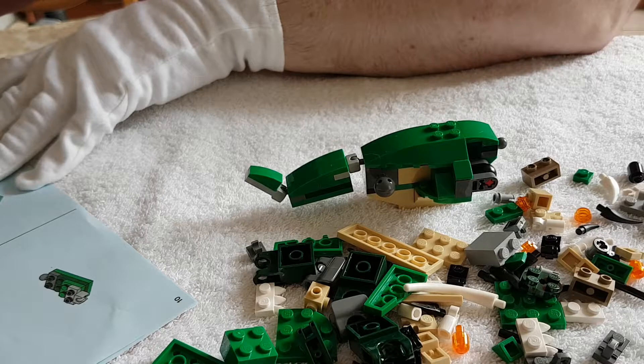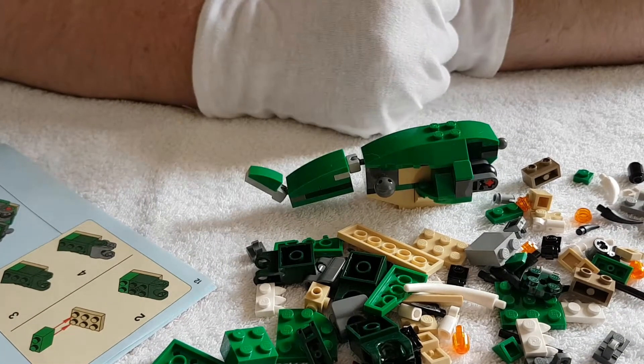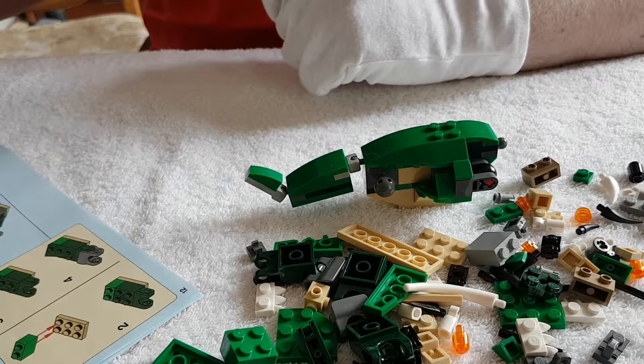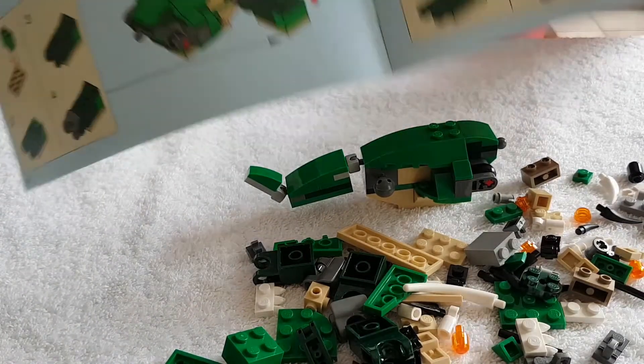I heard they discovered a fossilised voice box of a meat-eating dinosaur, and it kind of looks like a bird's voice box, which would possibly mean that T-Rex didn't roar — it squawked. Or tweeted. That would not go down well in Jurassic Park.